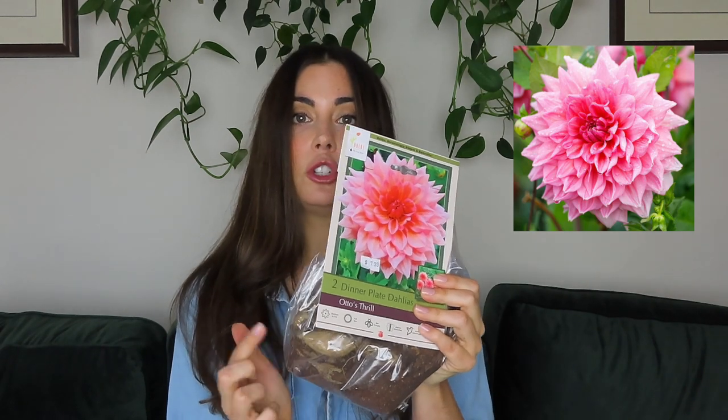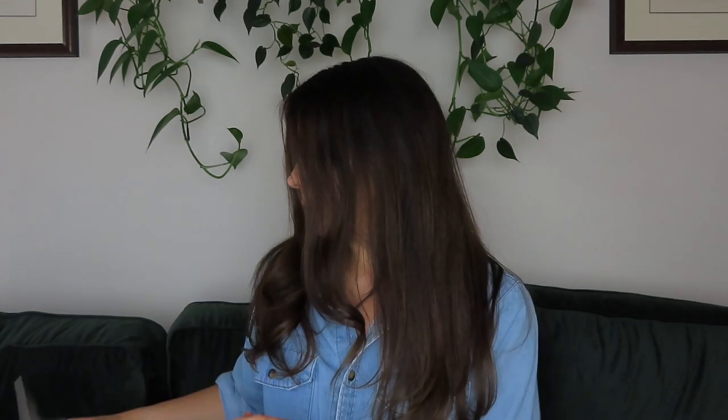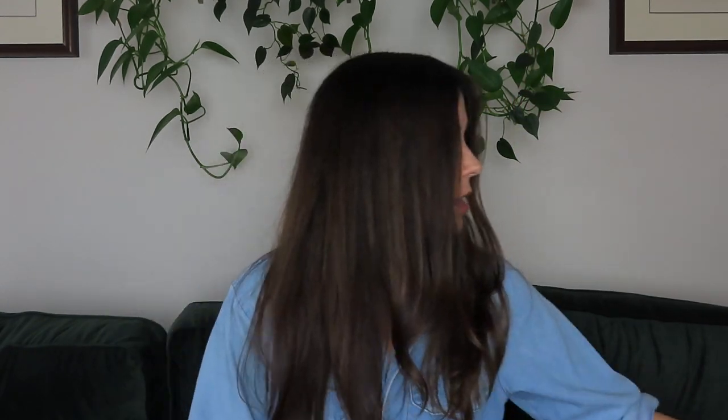There are two tubers in here that I'll be planting, and I think some of them might be able to be divided just in this package, but we'll see when I unbox these and actually plant them up in a little bit. So that's the first dinner plate dahlia. The second one is Emery Paul — more of a cooler bright pink tone, so the other was a warmer pink and this is definitely a cooler pink. If you can't tell, pink is one of my favorite colors of flowers to grow.